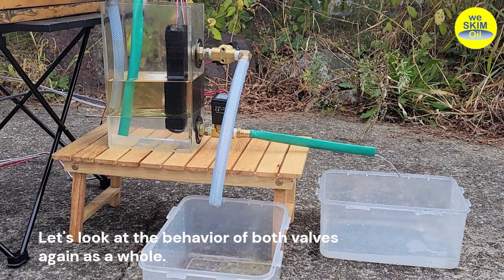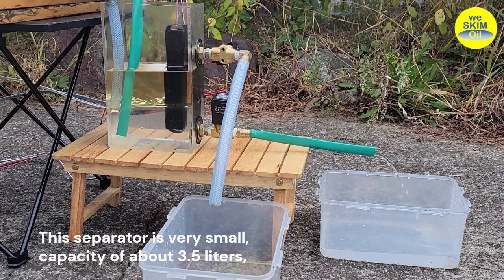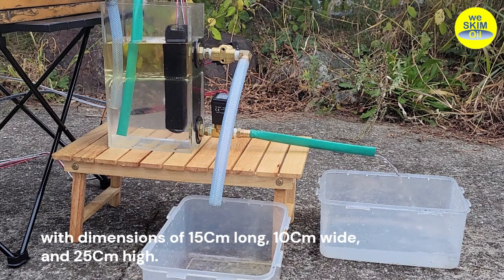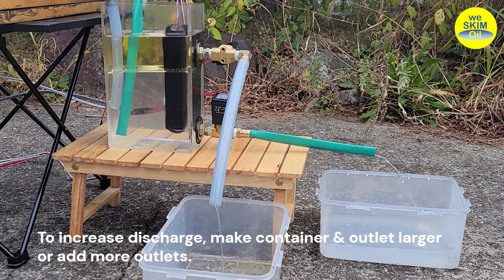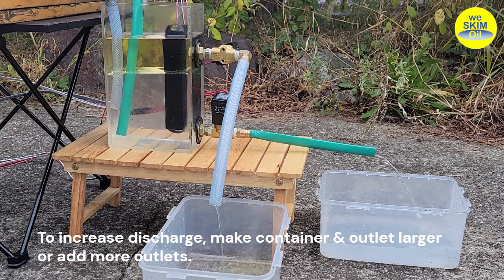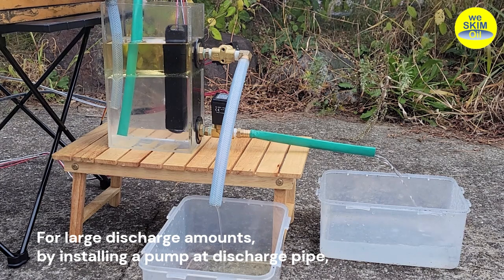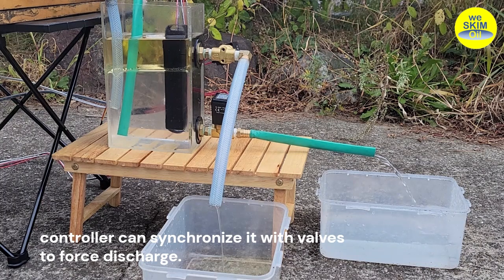Let's look at the behavior of both valves again as a whole. Discharge amounts of water and oil may seem small, but it's not a problem at all. This separator is very small — a capacity of about 3.5 liters, with dimensions of 15 centimeters long, 10 centimeters wide, and 25 centimeters high. To increase discharge, make the container and outlets larger, or add more outlets. For large discharge amounts, install a pump at the discharge pipe, and the controller can synchronize it with valves to force discharge.